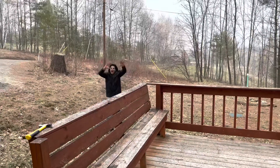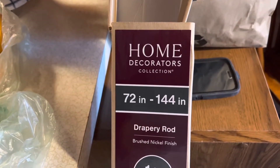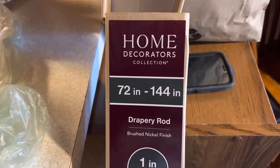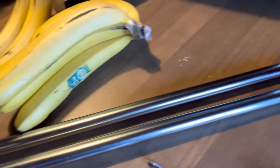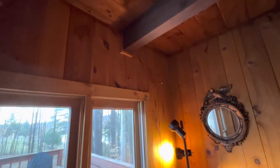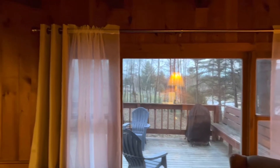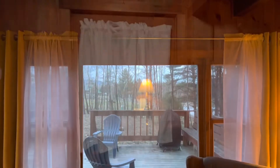For my last curtain rod installation today, I have a 102-inch wide window, so I got a drapery rod that spans from 72 to 144 inches. This time I need all three telescoping sections because the window space is huge. I had to install three brackets - one on the left, one in the center to hold all the weight, and one on the right. I laid the rod on top and it looks straight and good.